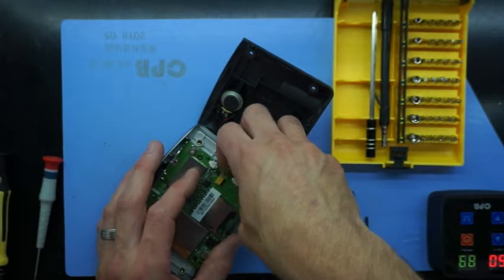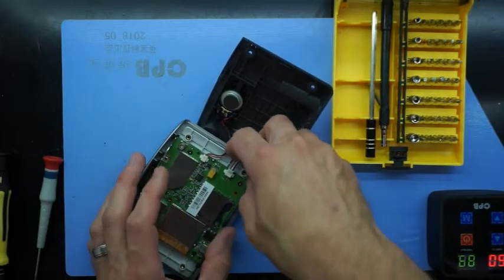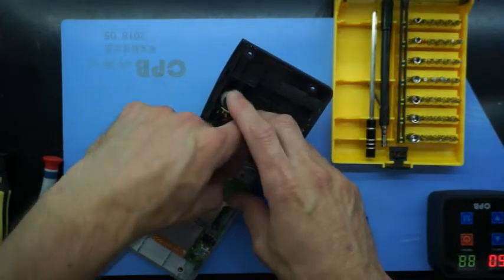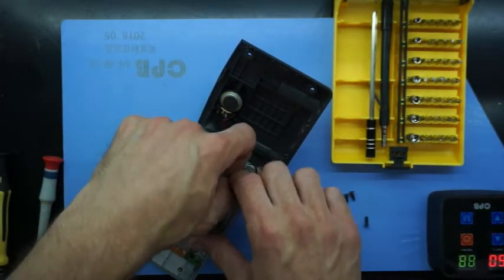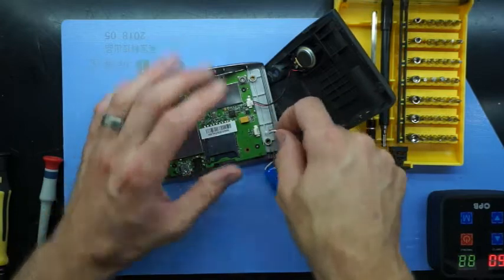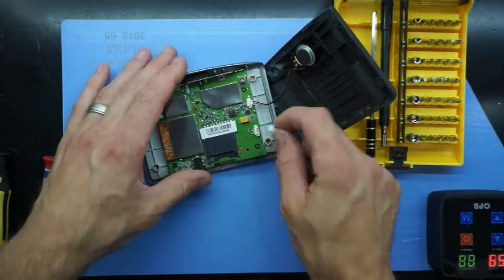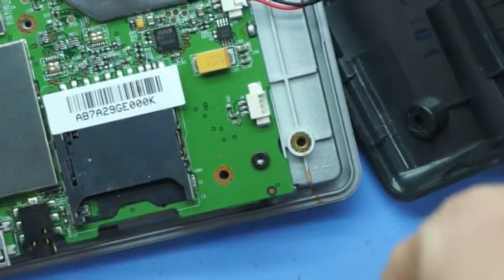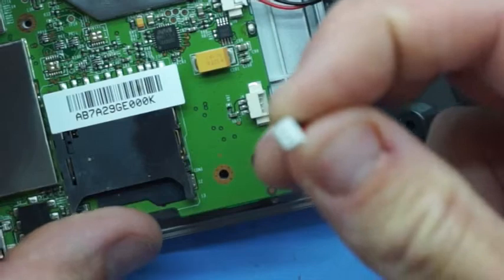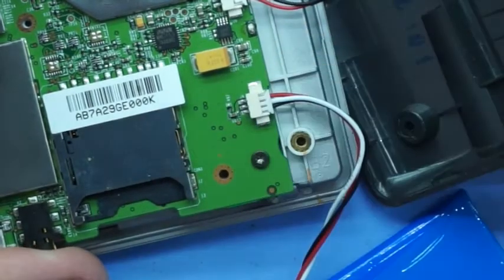Now while I'm battling to actually plug this in, I'll zoom in on the footage to give you an idea of the way the plug actually goes. With the connector itself there should be a little bump on it — that should be facing down towards the main board. So if you spin it around and see the three pin connectors, you should just be able to slide it in and clip it in with your nail.